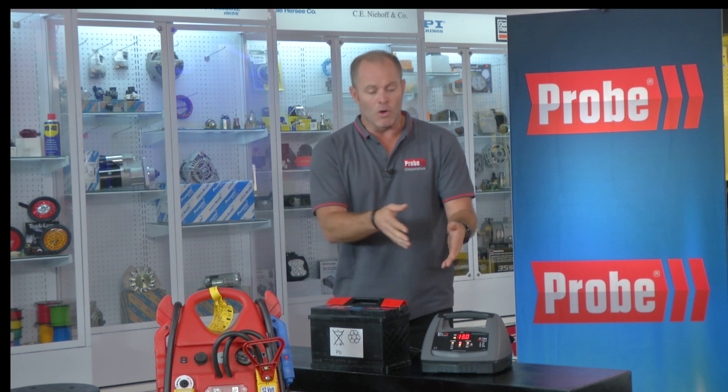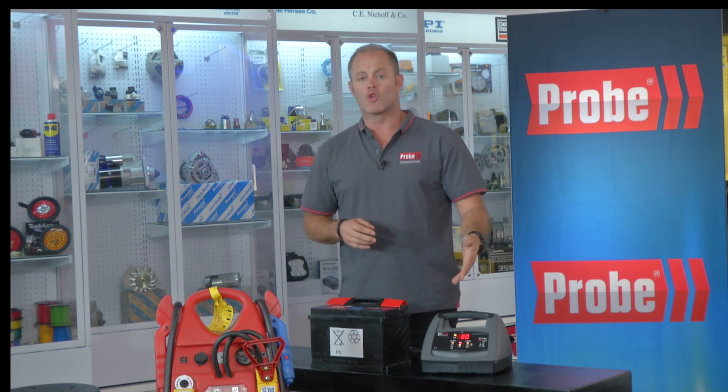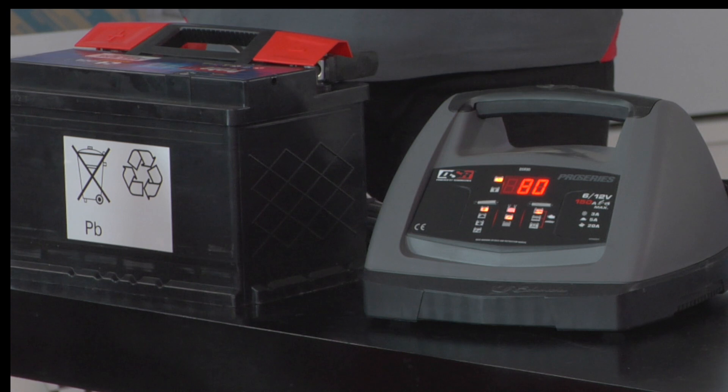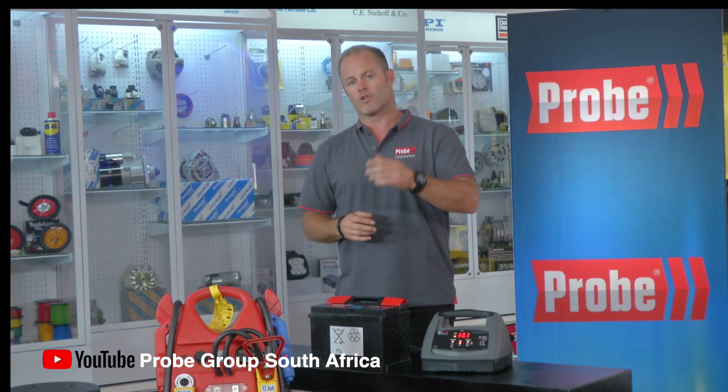When we connected the SCI 90 earlier, the automated display makes it really easy — step-by-step instructions are there on screen. Once the batteries are charged, it will automatically maintain the optimum battery charge. It really is user-friendly; you can't go wrong. All you've got to do is watch our YouTube channel and stay on the road with Probe.